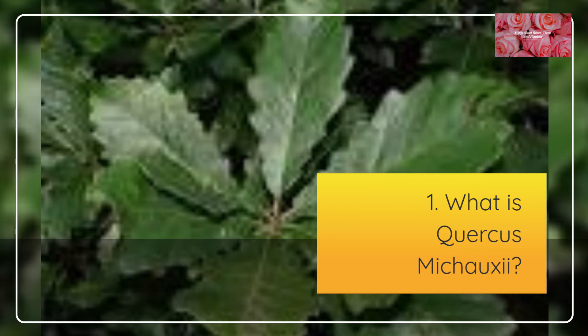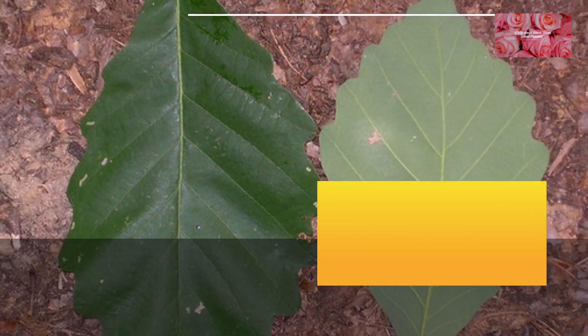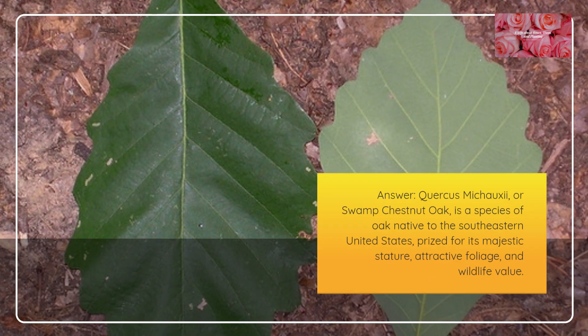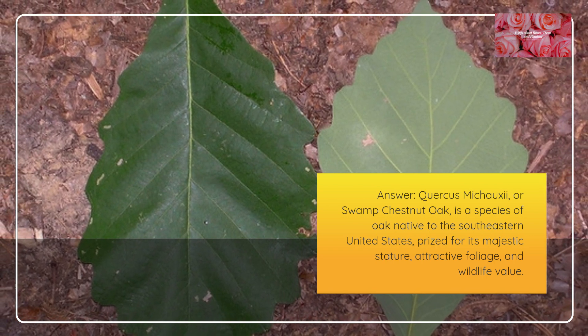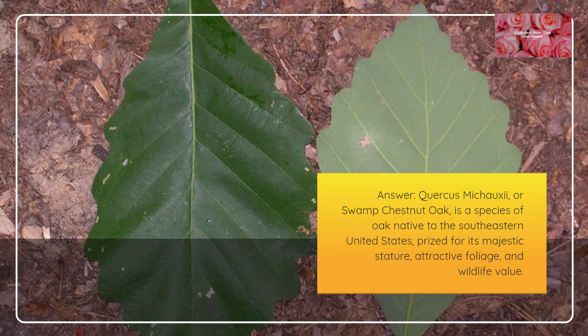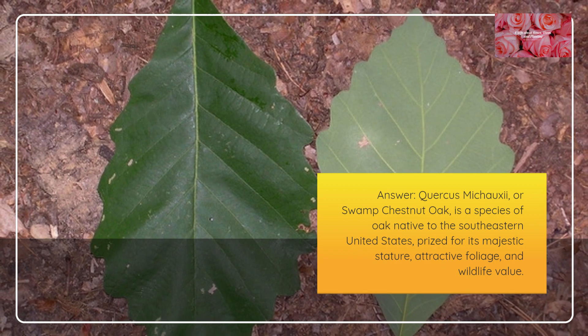What is Quercus mishoei? Quercus mishoei, or Swamp Chestnut Oak, is a species of oak native to the southeastern United States, prized for its majestic stature, attractive foliage, and wildlife value.